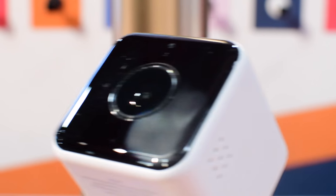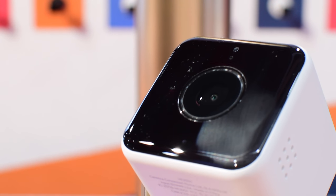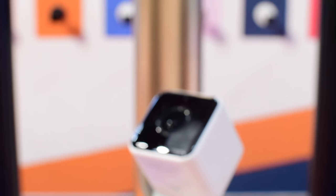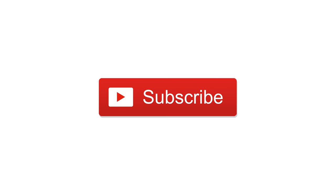The thermostat definitely takes a more subtle approach — it has capacitive buttons and a screen that lights up as you approach it. If you want to check out either of these, there are links below in the description and they should be launching in the US very soon. Let us know what you think in the comments, go ahead and subscribe — till next time, it's Andrew for iDB.